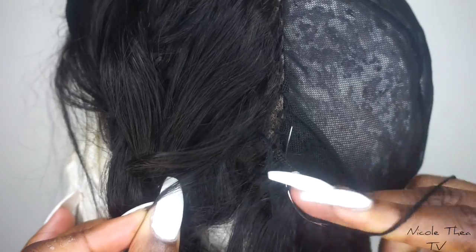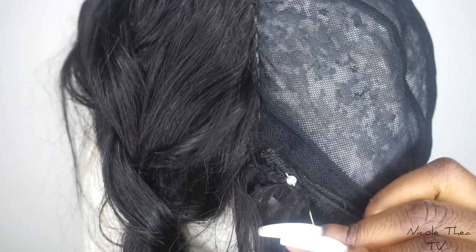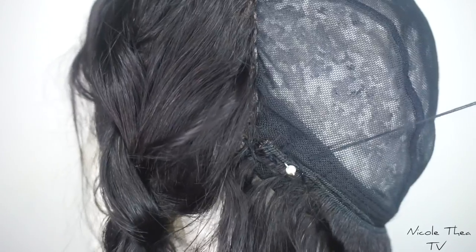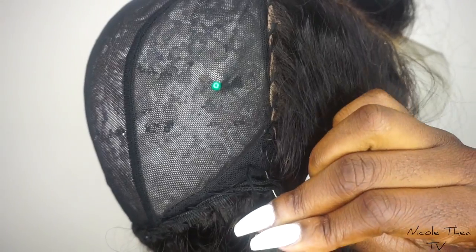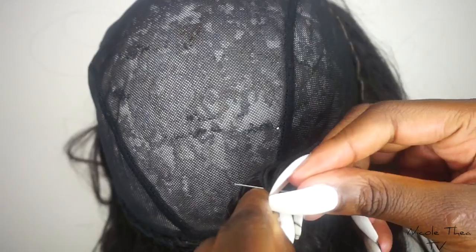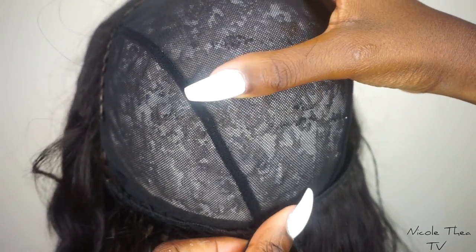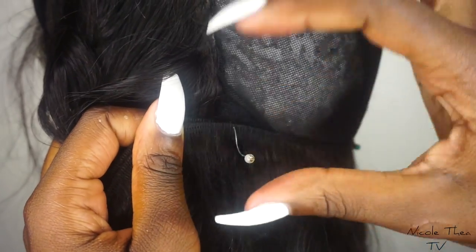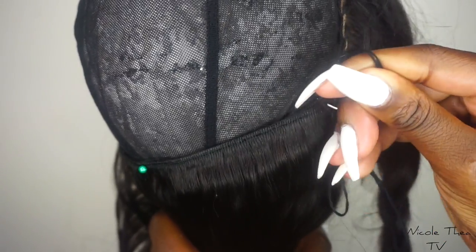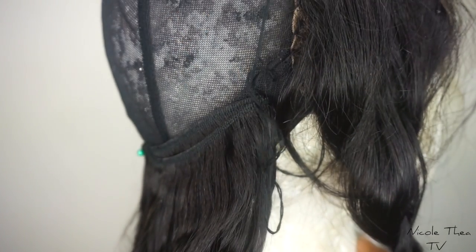After that, I just put the needle underneath the weft, through the wig cap, and then pull. When I reach the end, once again I put the needle through the weft and then through the wig cap. It's so repetitive, guys — it's so easy, trust me. These pins are going to be our best friends when we're doing this; it makes it so much easier. Remember when you cross over, always go through the weft so it makes it more secure, and then after that you can go underneath the weft, through the wig cap, and then pull.